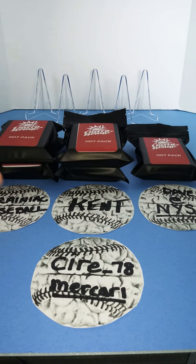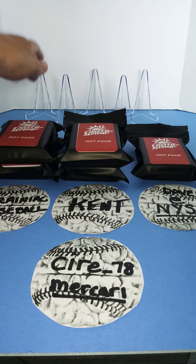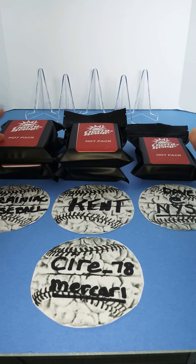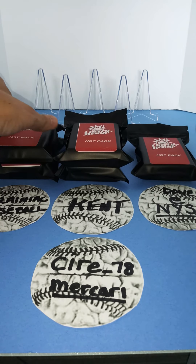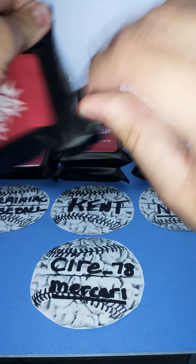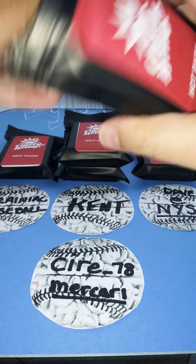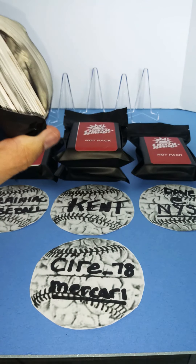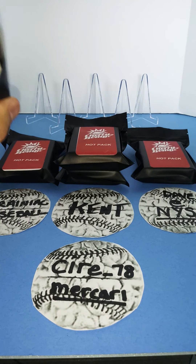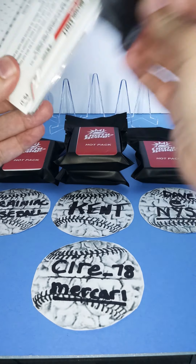Alright, I'm really excited to get started. I have little displays out here since each pack will have one relic or one autograph — we'll match them up here and at the end we'll see where we stand. So we're going to start with my packs first. Kent will be three and four, and Dave will be the final one. Let's crack these open. I've watched so many other pack break videos that it's really inspired me to go out and do my own, and I've been wanting to do this for a long time.